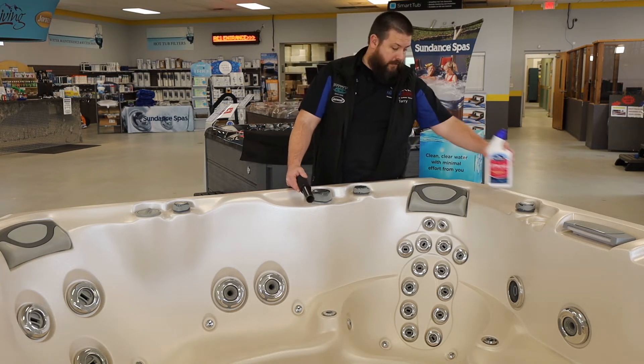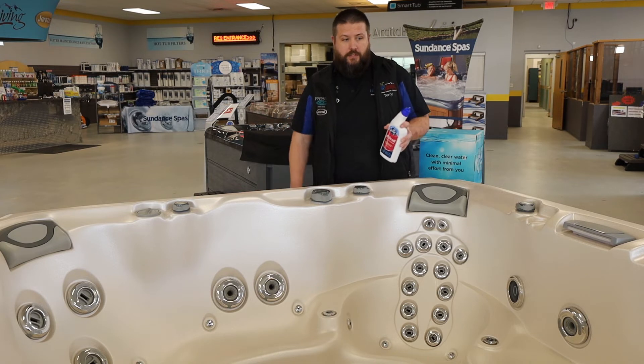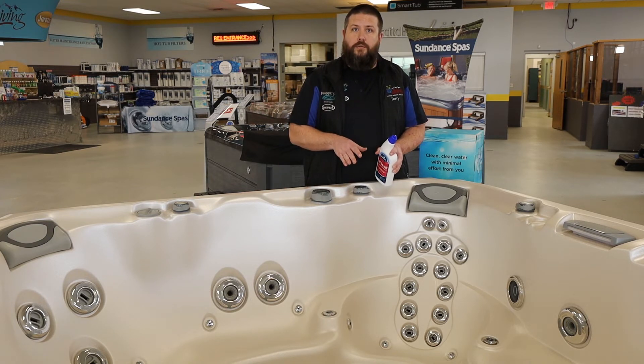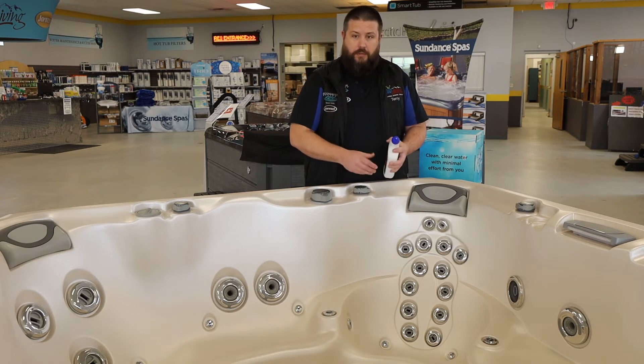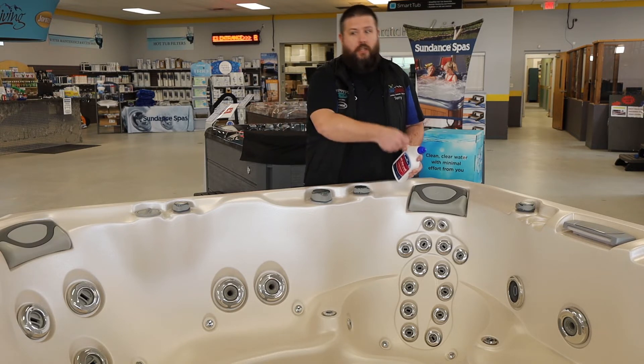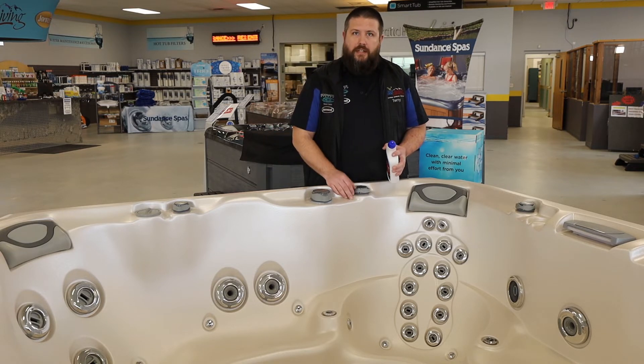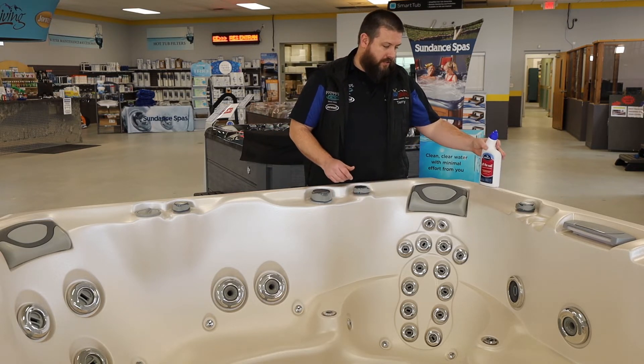Another product is called Off The Wall. This is a product that you use on the interior of the shell when the spa is drained only. You put on some gloves, wipe everything down, rinse it back off with water, use your shop vac to evacuate anything else, and then you're starting with a nice, fresh tub.